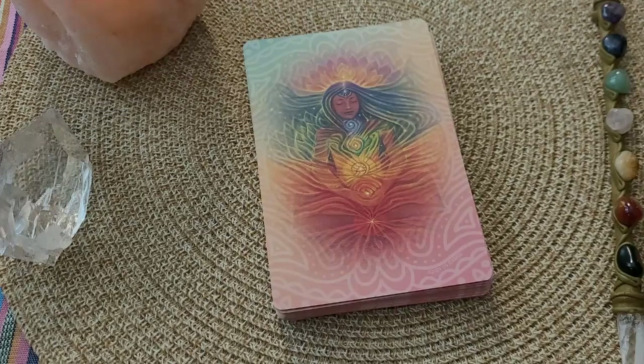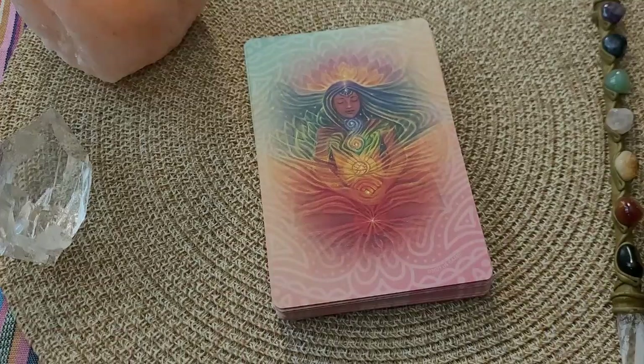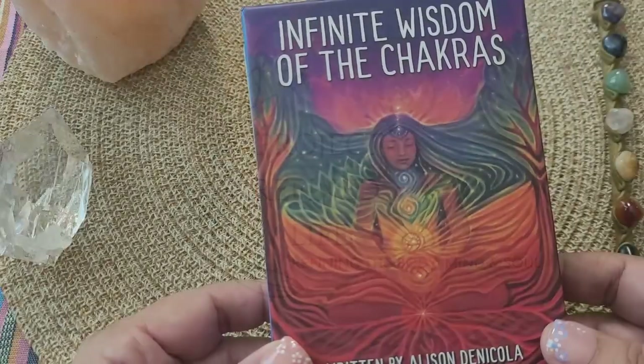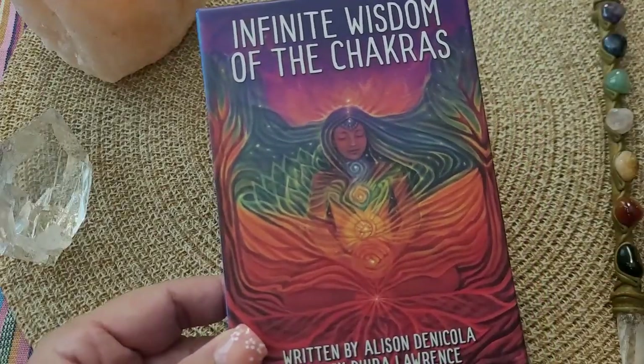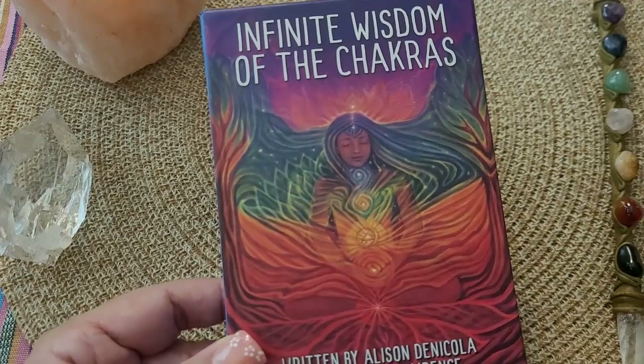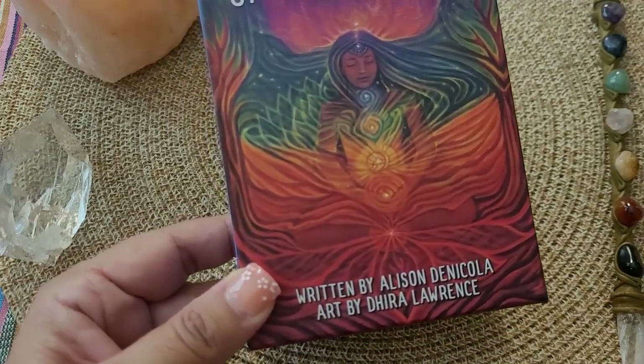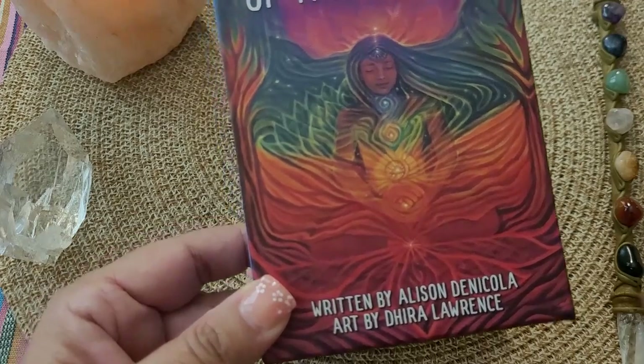I think I might have ended my search for a chakra deck. I think this deck is giving me everything that I need when it comes to an oracle deck. My name is Annette, this is Project Refined Life, and today I am here to share with you the Infinite Wisdom of the Chakras by Alison Dinocolai and Dara Lawrence.